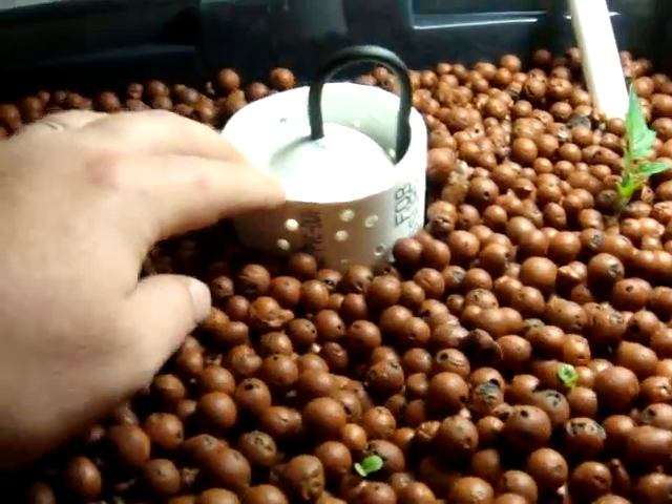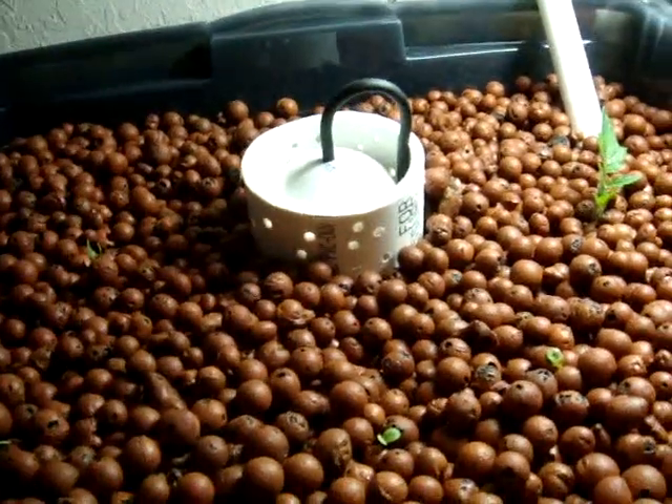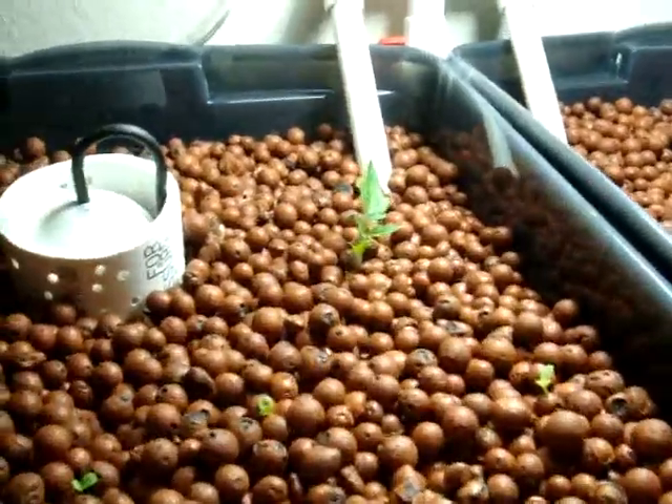And this is just to keep the media out of the drain. I just got done planting some stuff.